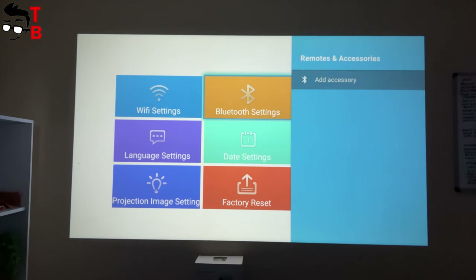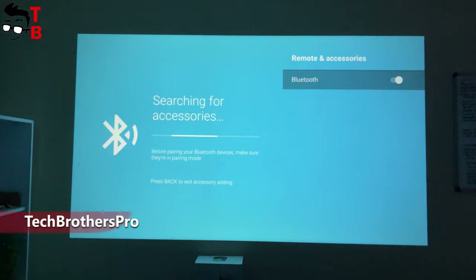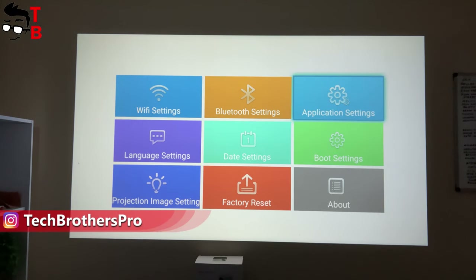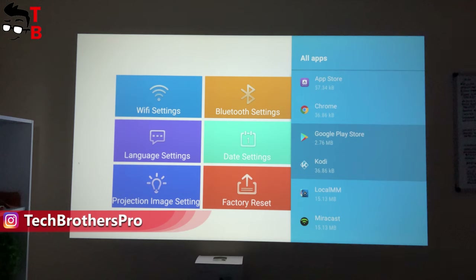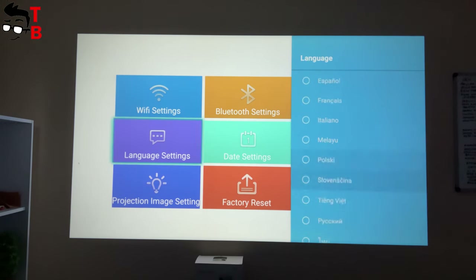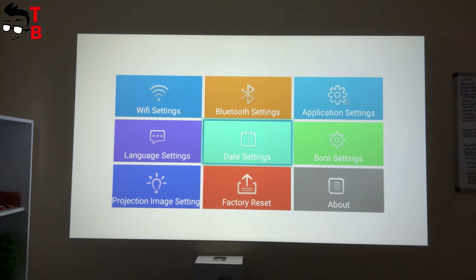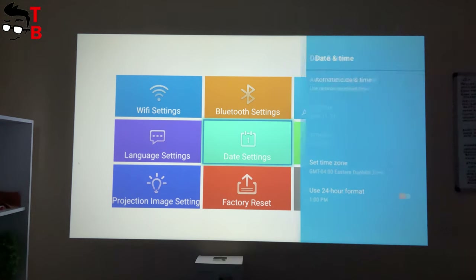You can also connect Bluetooth accessories, for example a gamepad, keyboard, mouse, etc. The next menu is Application Settings, which shows a list of all apps installed on the projector. TOW INCOR T9W is a Chinese projector, but it supports many languages.